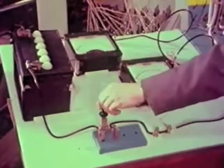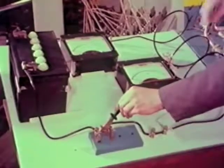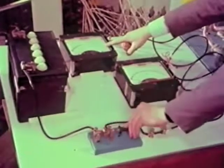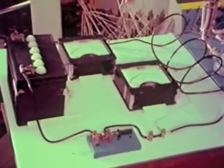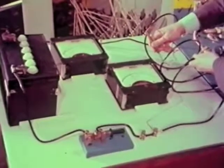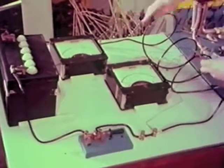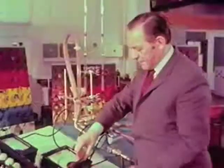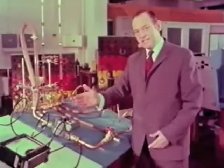Instead of a pump there is a battery; instead of a valve, a switch; and instead of a water flow meter, an electric flow meter or ammeter. This voltmeter can be connected either to that point or to this point. By subtracting the two readings we can measure the electrical pressure drop along this part of the coil. So I'm using something that I know about to help me explain something I know less about.